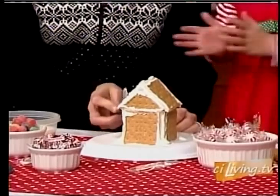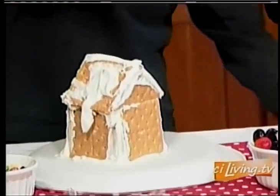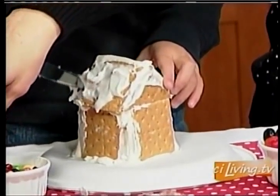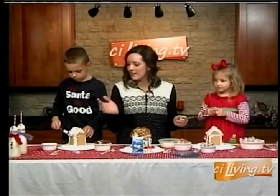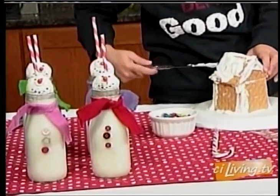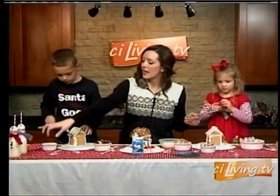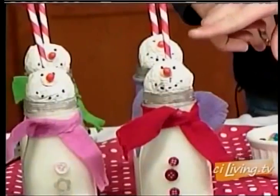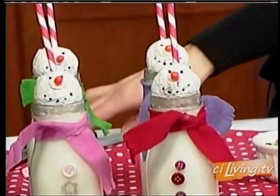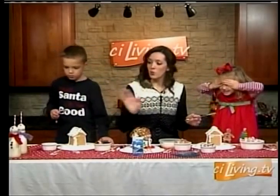Something else I wanted to show you: if you're going to have a little gingerbread house making party with your kids, neighbors, or church friends, you can make these cute little milk cups — because you've got to have some milk to go with your cookies and goodies. I got these little milk cups, actually Starbucks Frappuccino jugs that you get at Target. Just wash them out and pop on some felt, a white powdered sugar donut hole, brown sprinkles for the eyes, a Tic Tac for the nose, and these really cool food writer pens to draw the little mouth on. Super easy, super cute.